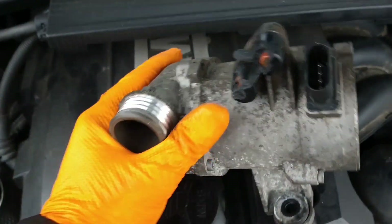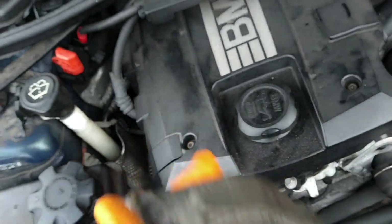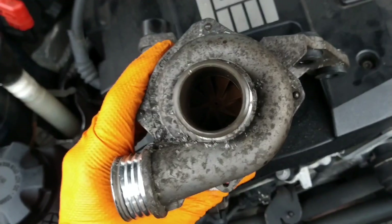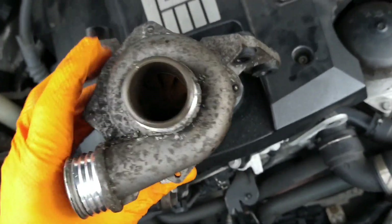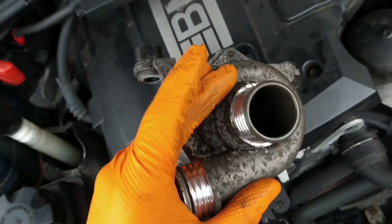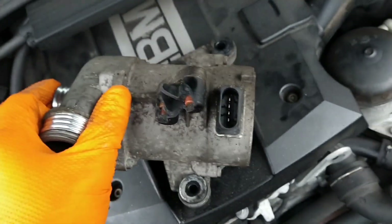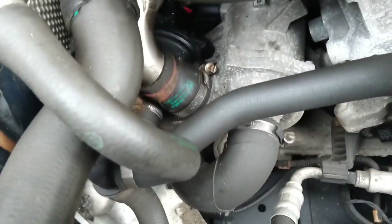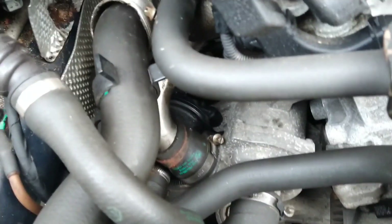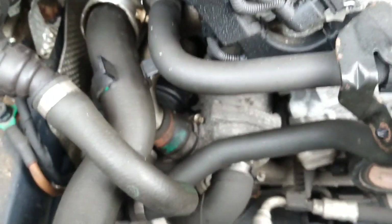This is what the coolant pump looks like. It's quite big — a big motor. Two pipes. Almost looks like a turbo. Inside there is the impeller to propel the water about. It's got three bolts and a multi-plug with four wires, situated there. That's the motor still on the car; this is another motor — it was just easier to show you.